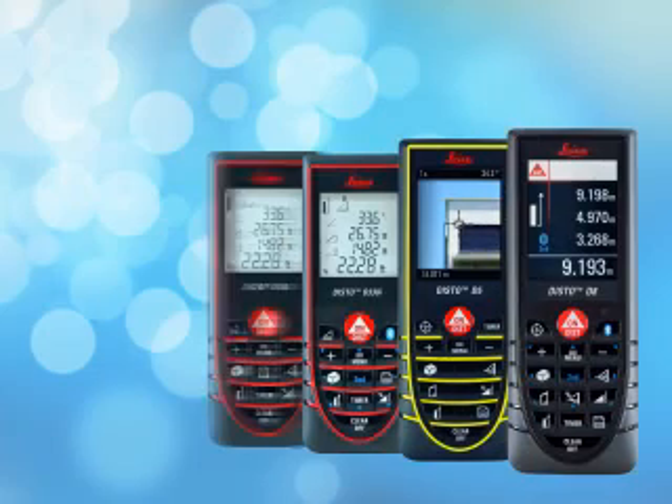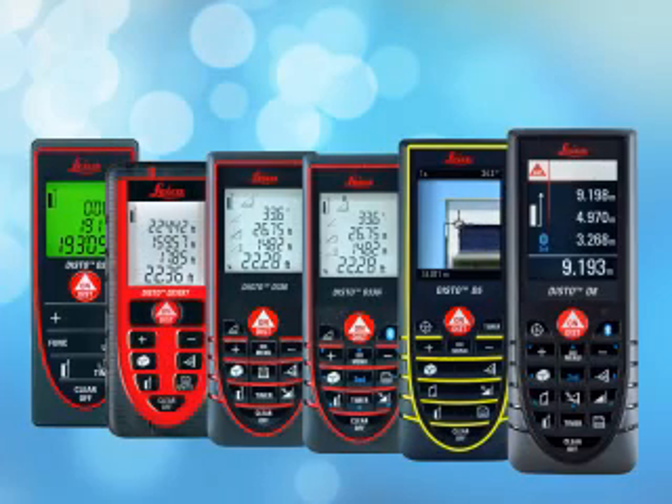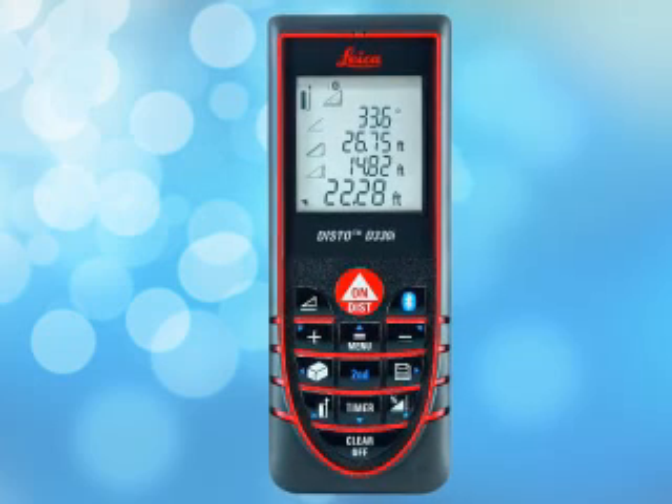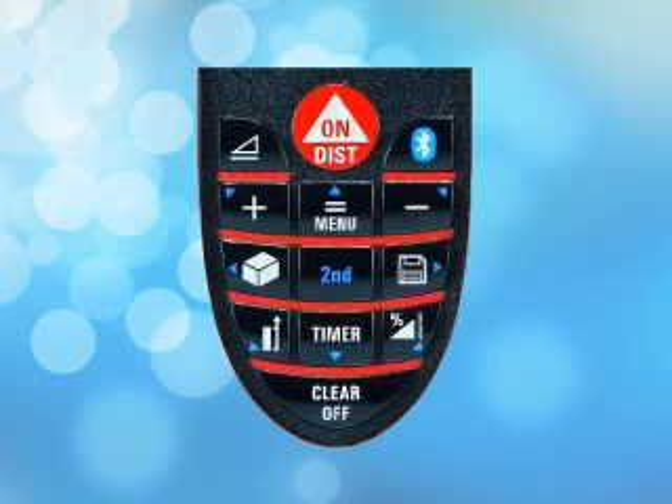The Disto series is a sophisticated and feature-rich measuring tool used by professionals all over the world. Before we get started with the more advanced features of the Disto, we'll cover the basics first. For this tutorial, we'll be using a Disto D330i, which has many of the same buttons and basic functions of the other models, as well as a few specialized features of its own, which will be demonstrated in the Bluetooth Transfer video tutorial.